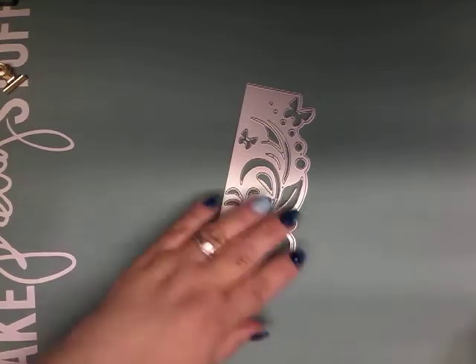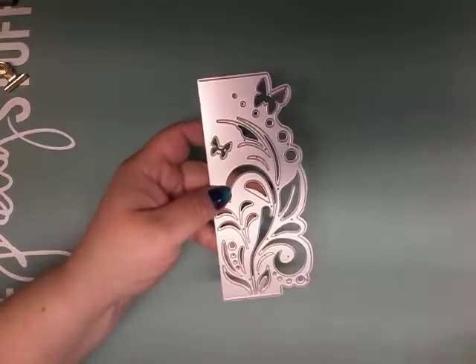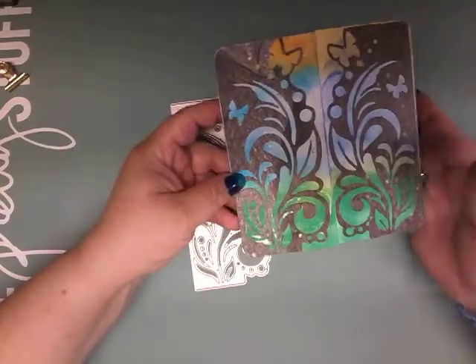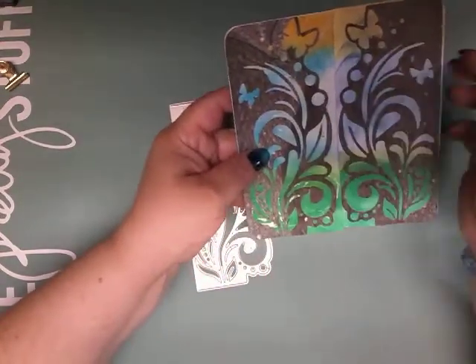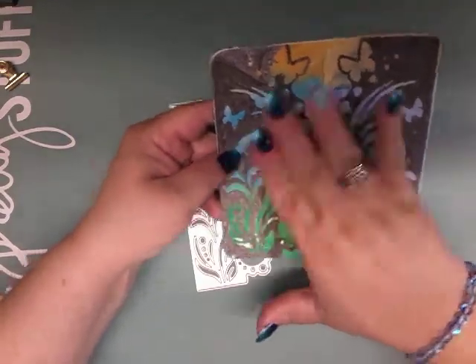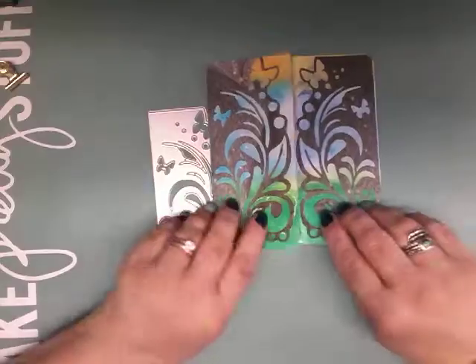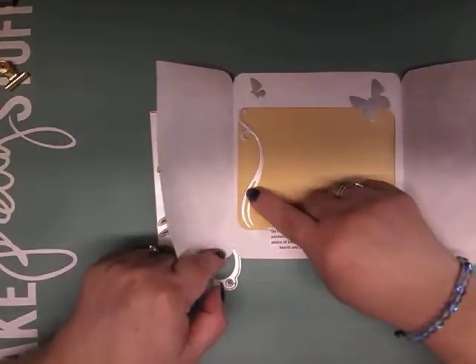Here is the first die cut I'm going to show you. I tried to make several different things with it. This is a very beautiful die. What I did was I took a black piece of paper, folded it double so I could do the mirror image, did some ink blending on the back, and just glued it on top. It made a beautiful gatefold card.